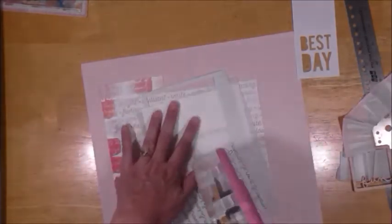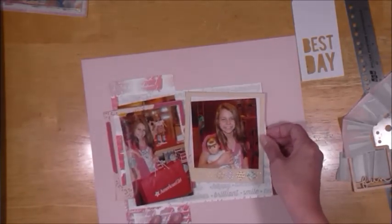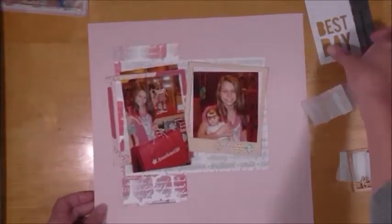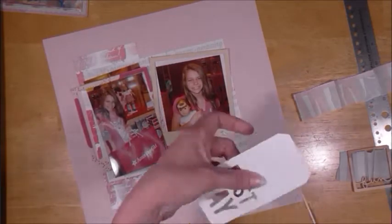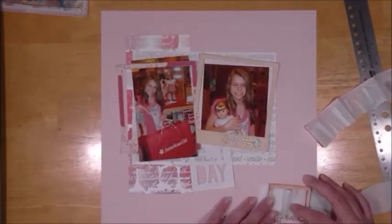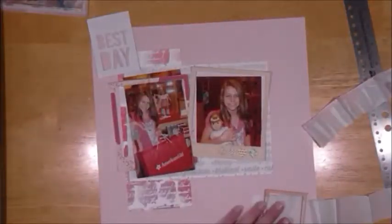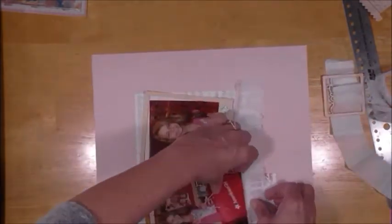I go ahead and glue stuff down, and I'm going to end up sewing on this layout as well — sewing over a lot of layers, but my sewing machine handles it. Here I'm trying to use that 'Best Day' die cut and I seriously consider using it, but I don't end up using it — that's also from the Scraptastic January kit.